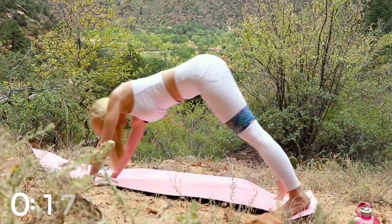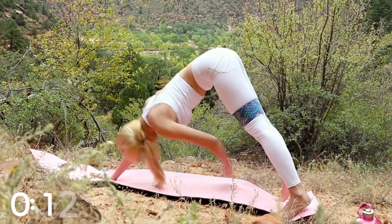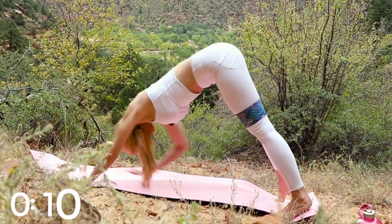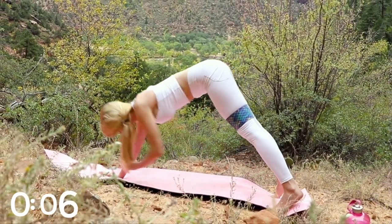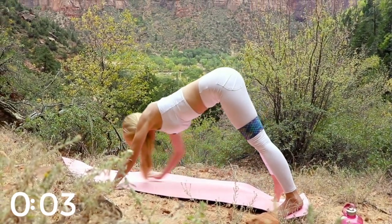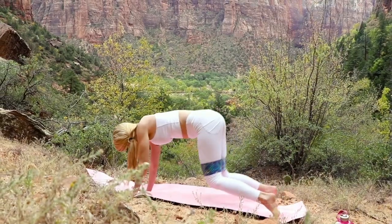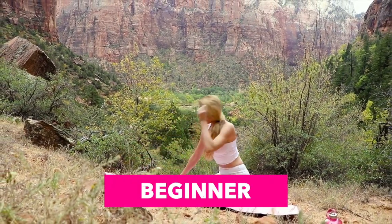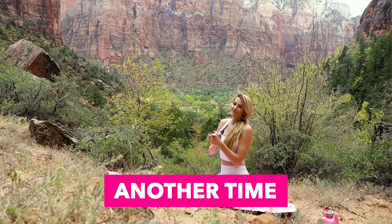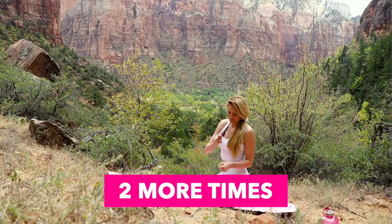Let's go! Great work. Rest for 30 seconds. If you're a beginner, repeat this one more time. If you're more advanced, go ahead and try to repeat it two more times.